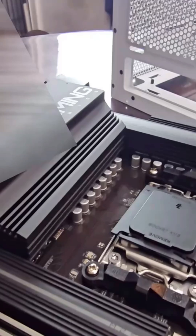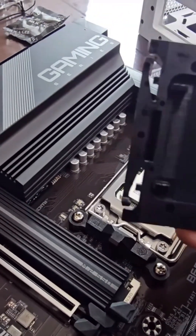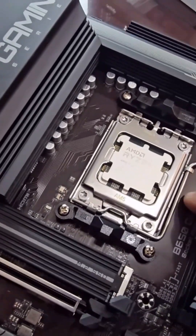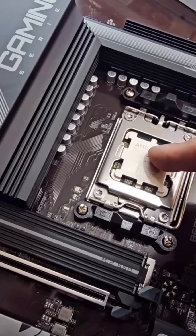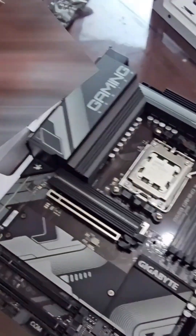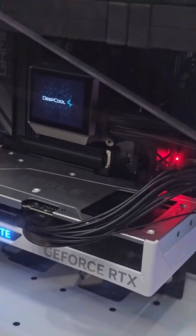So if you guys notice, this thing just popped out as soon as we installed it. Save this — whenever you have to send your motherboard back to the manufacturer for any repairs, make sure you keep this. It's very useful for that; it will keep it from being damaged further during shipping.